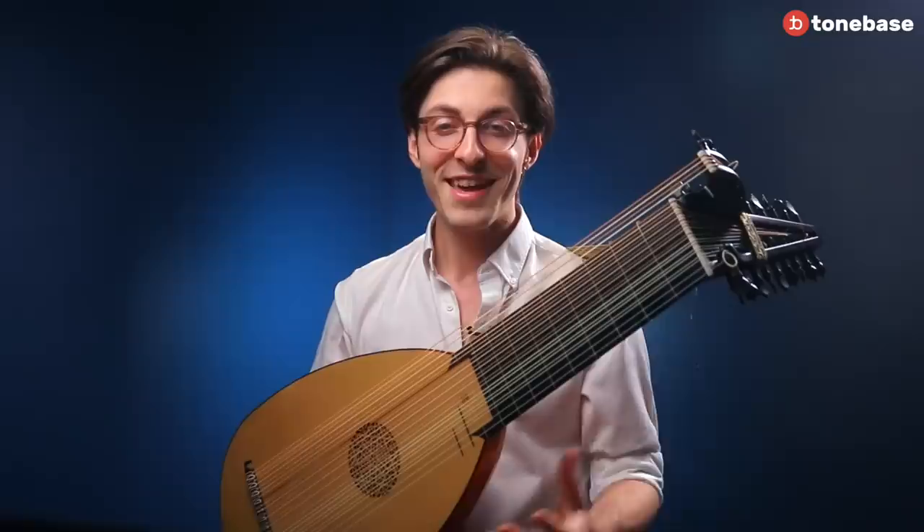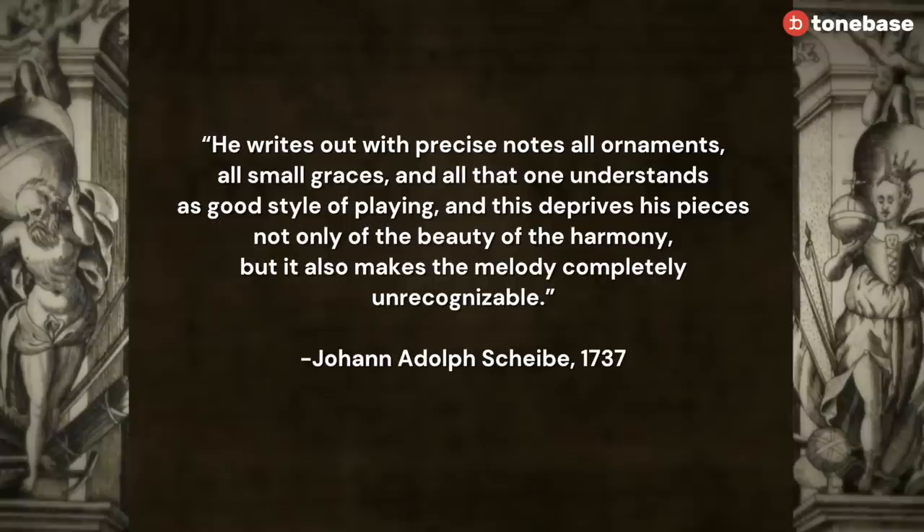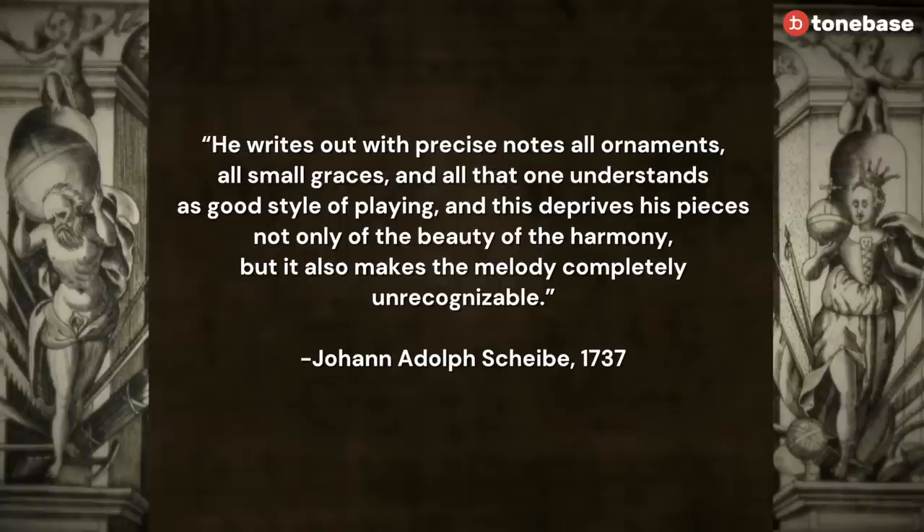However, what makes Bach a bit different is that he's very explicit in his notation. Often he writes out ornaments in notes that would have been just referred to as a symbol, or perhaps even just implied by the melody. In fact, Bach is even hilariously criticized in 1737 by a guy named Johann Adolf Scheibe, who says: he writes out with precise notes, all ornaments, all small graces,